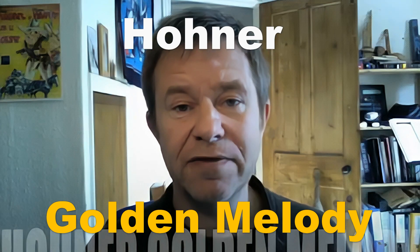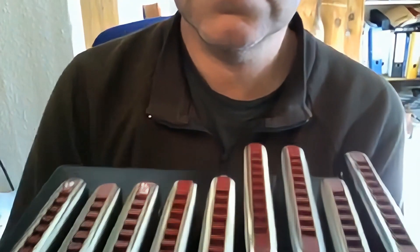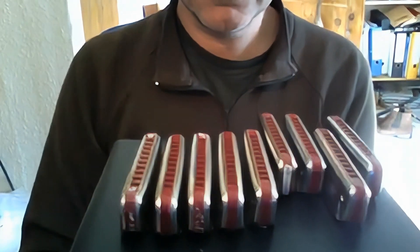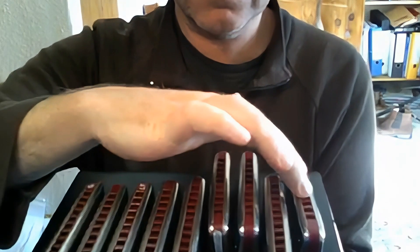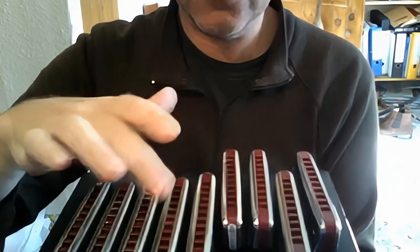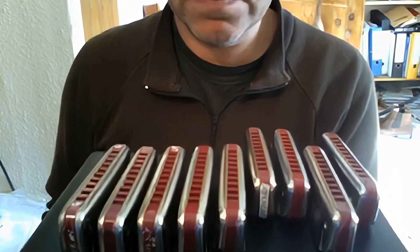Hi folks, today I'd like to tell you about the Golden Melody harmonicas. Let me show you a bunch of them here. So these are my stock of Golden Melodies. The reason I've got this one, this one, and this one offset is because they are new ones, and the others are old ones that I've just had for years. I'll show you the difference between those.